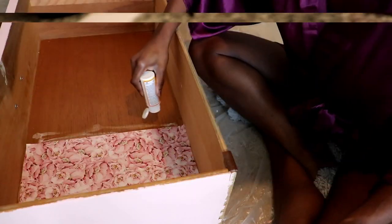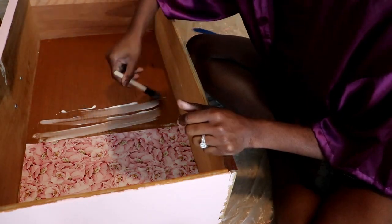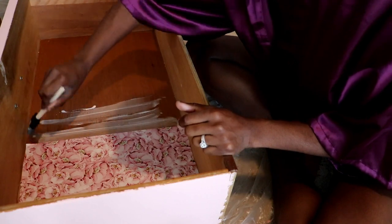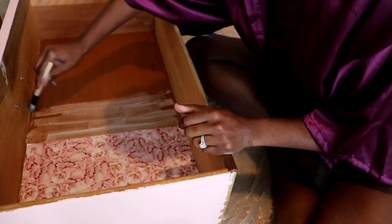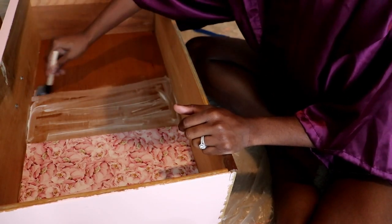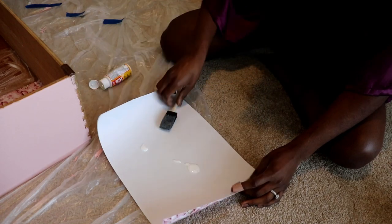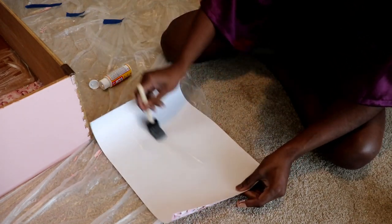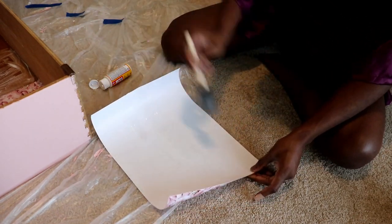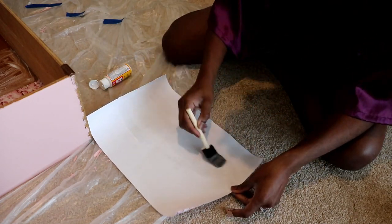I'm taking my Mod Podge and putting a thin coat over the area the piece will lay. Don't try to cover the entire bottom before laying the pieces, because there will be a chance you'll have to shift the paper for either bubbles or to straighten it. Now spread a thin layer of Mod Podge over the back of the project paper for double security. That's the best thing about Mod Podge — you can use it as both a glue and a seal.